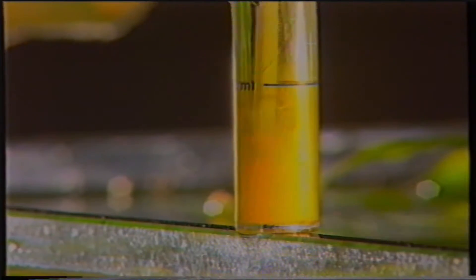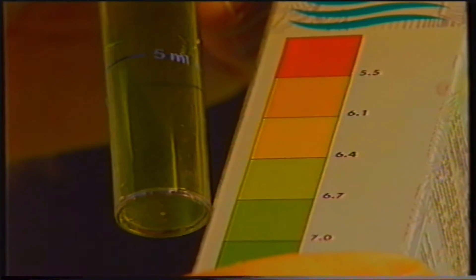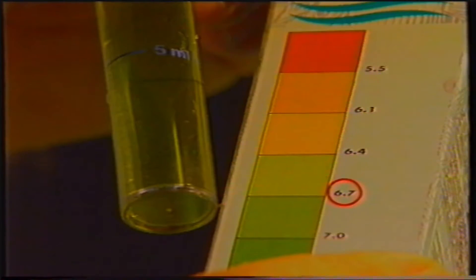Per misurare il pH, preleviamo 10 cm³ di acqua dall'acquario e immettiamo un confetto reagente. Con un pestello provvediamo quindi a sciogliere il confetto. Confronteremo poi la colorazione dell'acqua ottenuta con la scala colorimetrica annessa alla confezione. In questo caso, il nostro campione d'acqua possiede un pH 6,7.